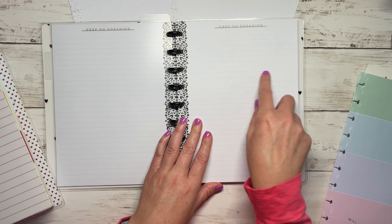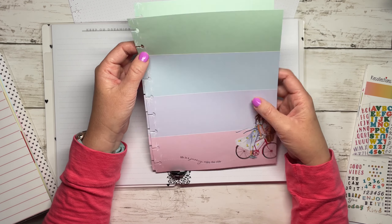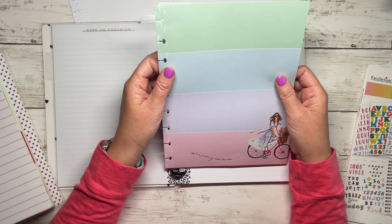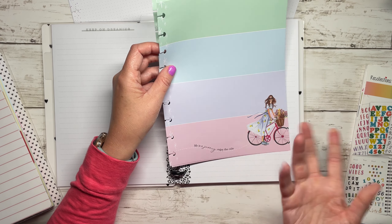I remembered I had these monthly sticker labels and I think they're big enough. I'm not trying to write every memory from the month - I'm kind of trying to write like the top three memories or something like that. I obviously don't think I would use the bottom one.